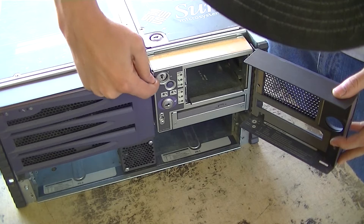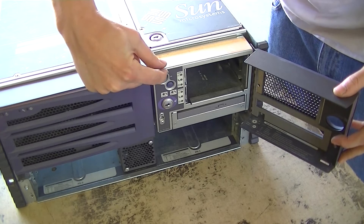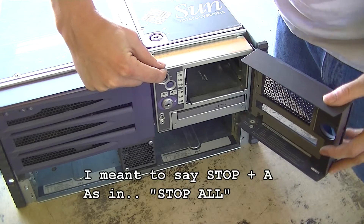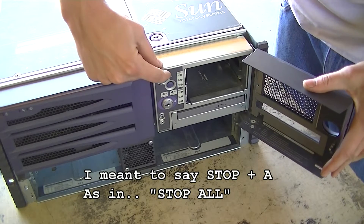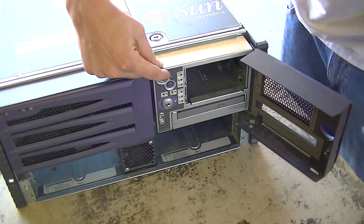Right here we have our key switch: you have off, on, and lock — which basically locks out the equivalent of Control-Delete, which on Sun would be Stop-S. And then there's diagnostic mode, which is extended diagnostic mode on boot.